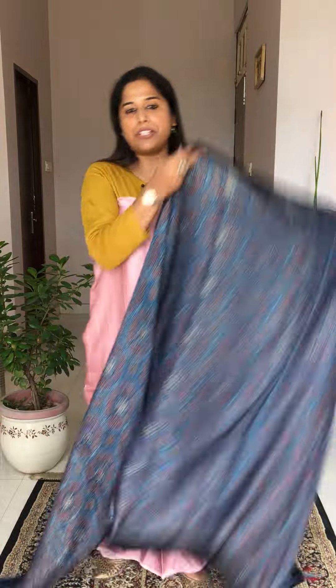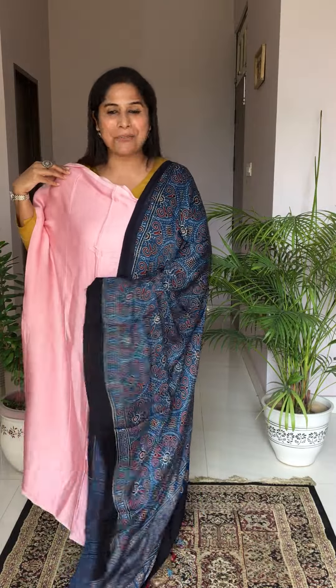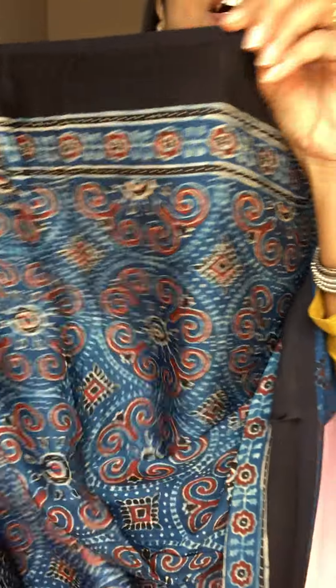Price for the dupatta is ₹1,750, and your shipping will be extra. Moving to the next one with the pink fabric: this is an indigo dupatta with semi-circular and circular motifs — so beautiful and pretty. It goes so well with the pink fabric. Let me show you the daman portion and the semi-circular and circular motif blocking so you get a better idea of the look.